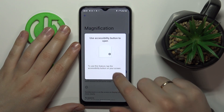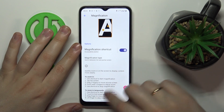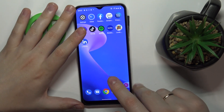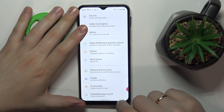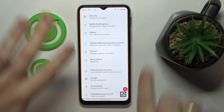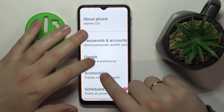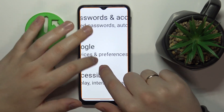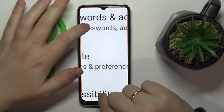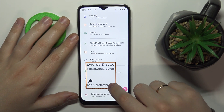Switch this feature on and a shortcut icon appears, accessible at all times regardless of which app you use. To zoom into something, tap on this little icon — you'll get an orange frame indicating the feature is active. Then tap the screen zone you want to zoom into and regulate the zoom scale by pinching and spreading your fingers.